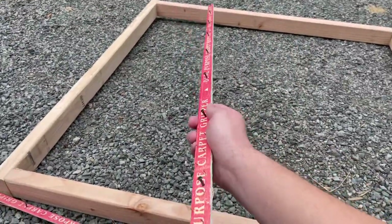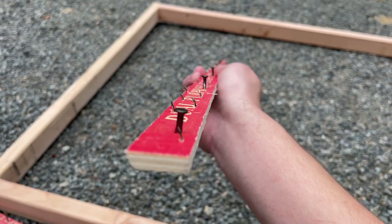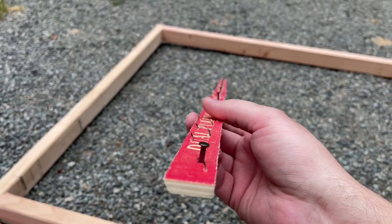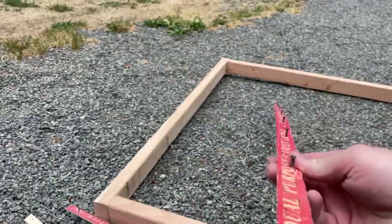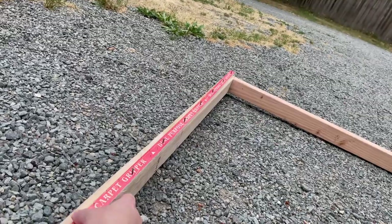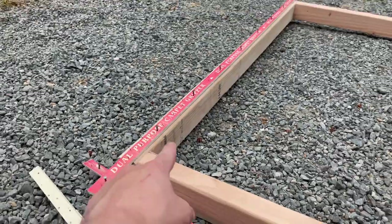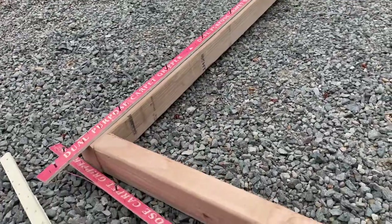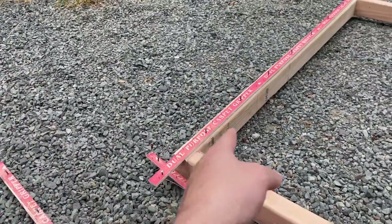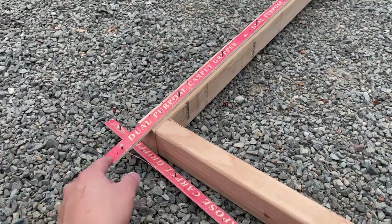Now comes the fun part. With your frame done, you put on the carpet tack. You'll notice the tiny nails that grip your fabric are pointing a certain direction — you want to make sure those nails are pointing outward, otherwise your rug fabric will just slide off. As you can see, I'm pointing it outward so the fabric grips properly. These also have little nails already installed, so all I have to do is hammer them in, then use a little blade to snap off the excess.